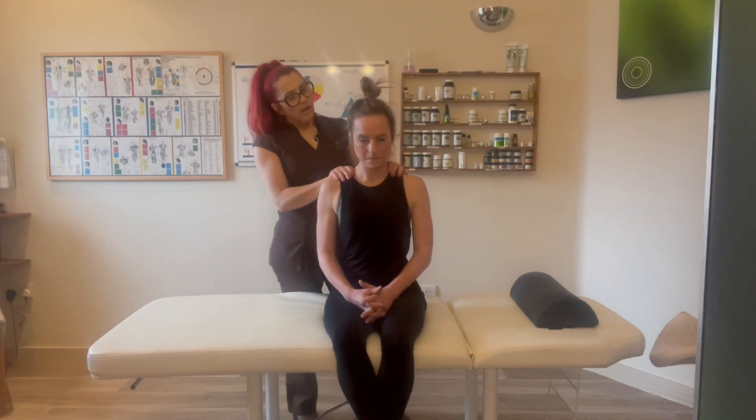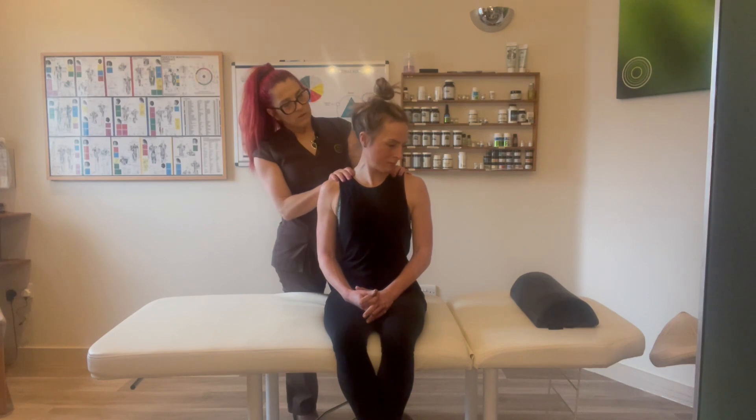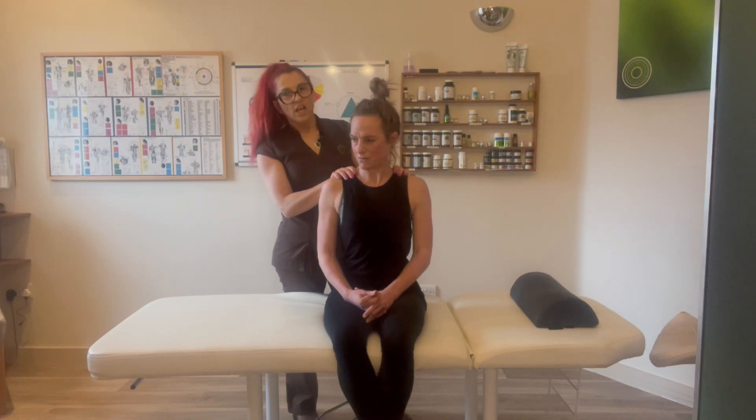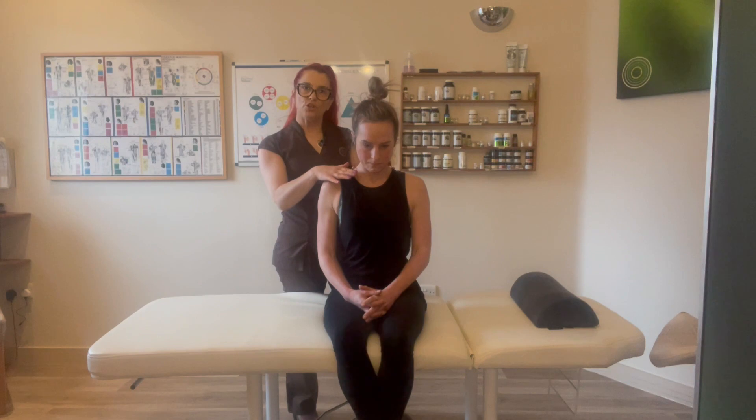So we were at a pain level of 7 — so where are we now? Definitely reduced, like 3 or 4. A 3 or 4 — so we've gone from a 7 to a 3 or 4, and all we've done is rub the neuro-lymphatics.